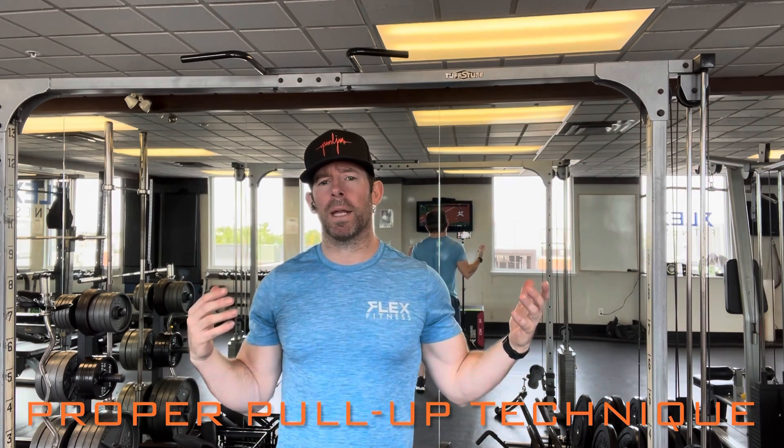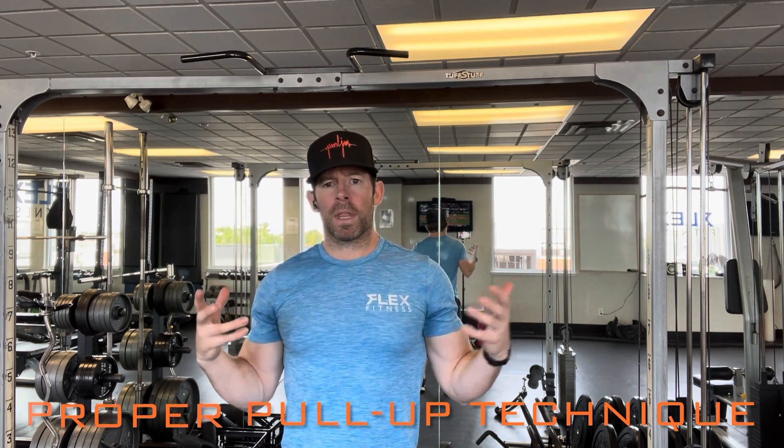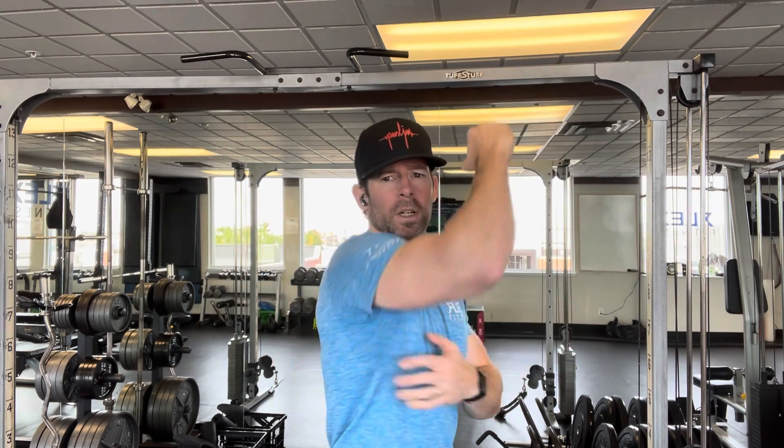This technique applies regardless of whether you're using a machine for assistance, a rubber band with your leg through it helping with assistance, doing a barbell pull-up on the ground as an adaptation, or having someone help you through it. It doesn't matter what version you're doing — the technique to focus into the muscles we need is the same.